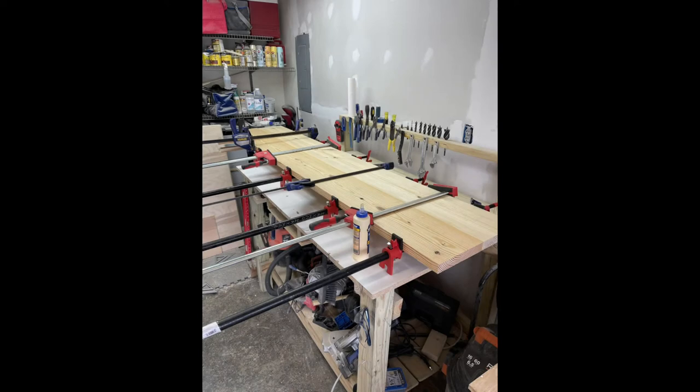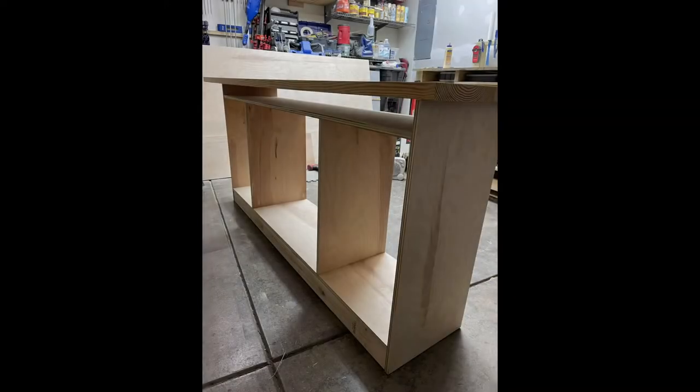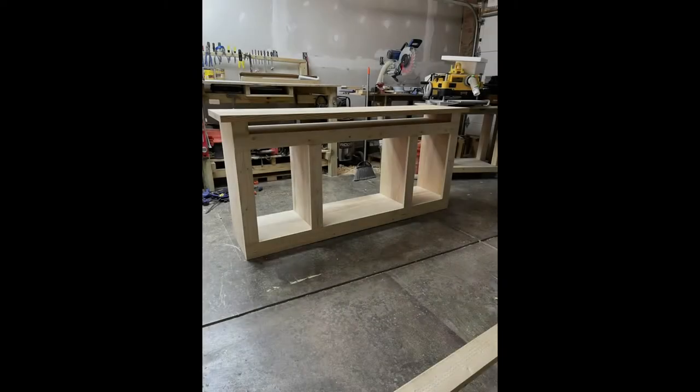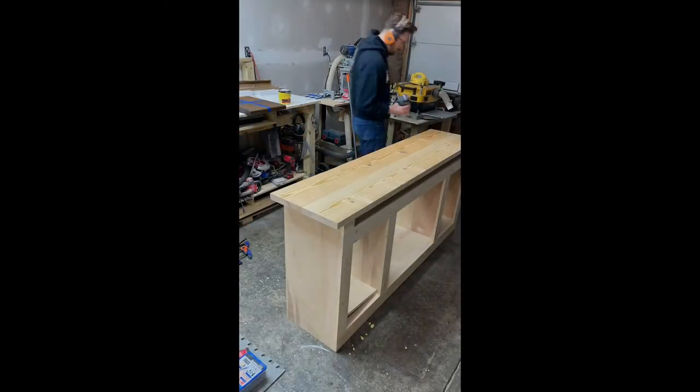For the top I went with kiln-dried two-by lumber from Home Depot. Planed one side and glued it together. Clamped it all up and this is it sitting on top of the base. Here's another angle getting ready to do the face frame. For the face frame I used one-by-four — just a pine select lumber from Home Depot.